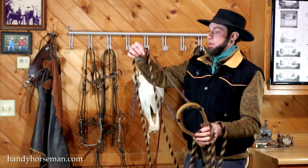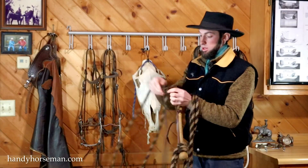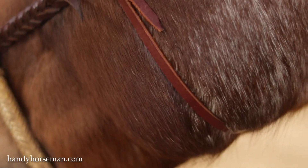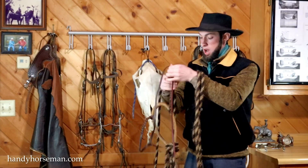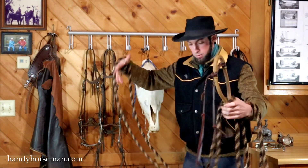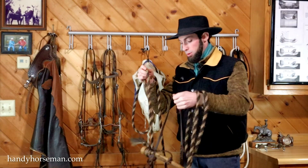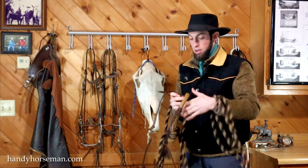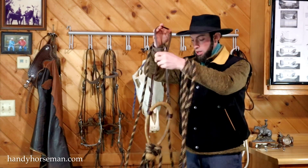This is the latigo hanger. That goes up over the horse's head behind the ears. This little strap here I use to tie underneath the jaw, kind of like a throat latch, but it keeps the latigo hanger from going into the horse's eye. The concept of it is it's more of a signaling device than a pulling device — like a side pull would be for pulling laterally more. This one, you don't want to pull laterally too much.